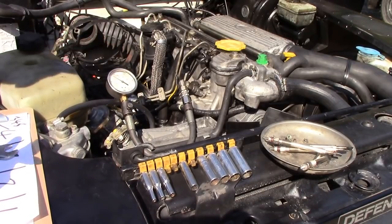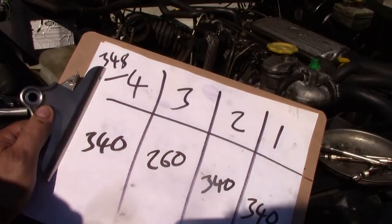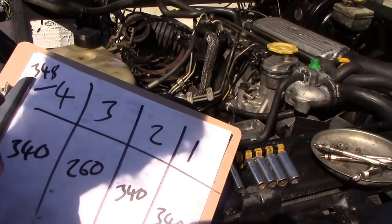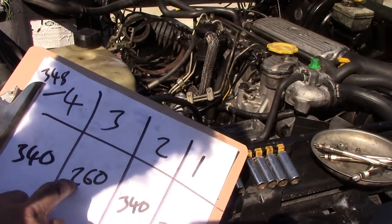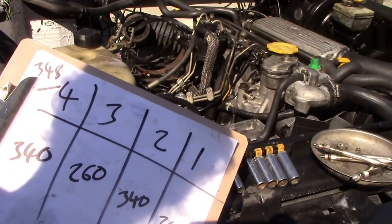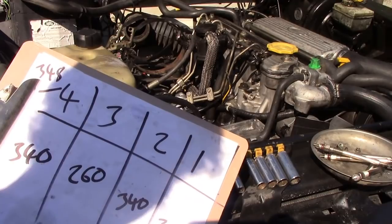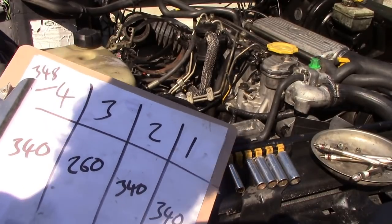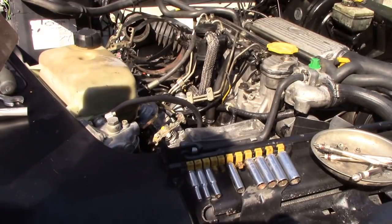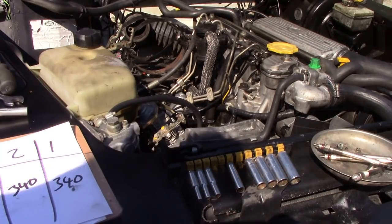I'm going to do the rest of the cylinders. Looking at the scoreboard: cylinders one and two are both 340, which should be 348 — not too bad. But number three is 260 — that's well down. So it looks like we'll have to do some exploring inside this engine and take the cylinder head off at least to see where we are.